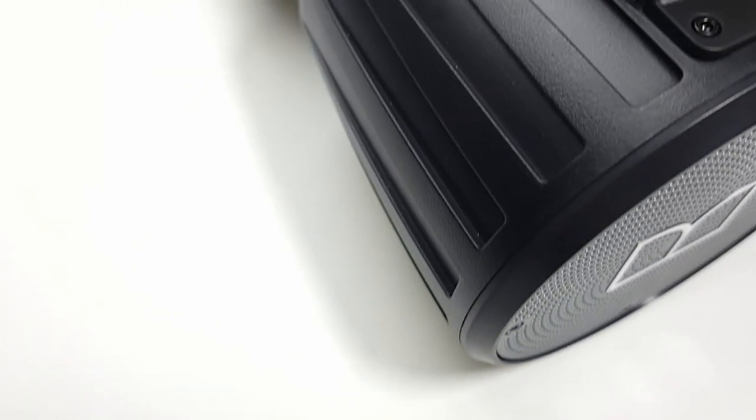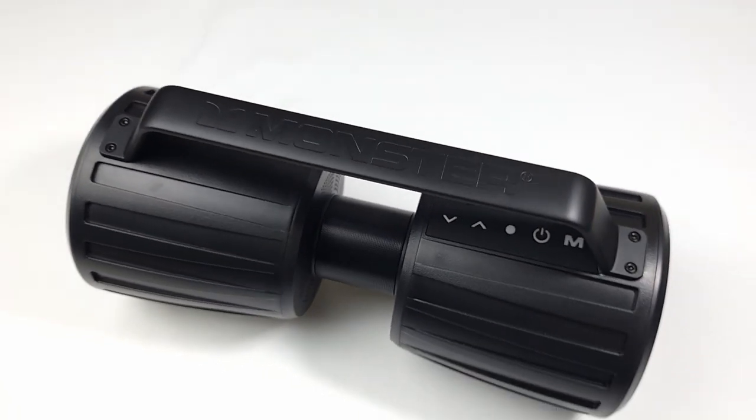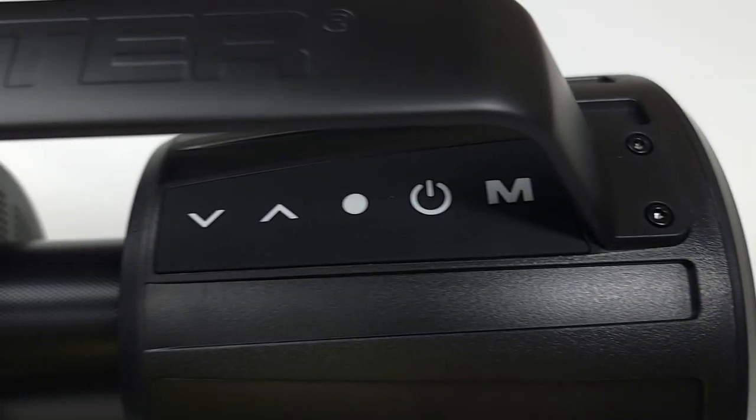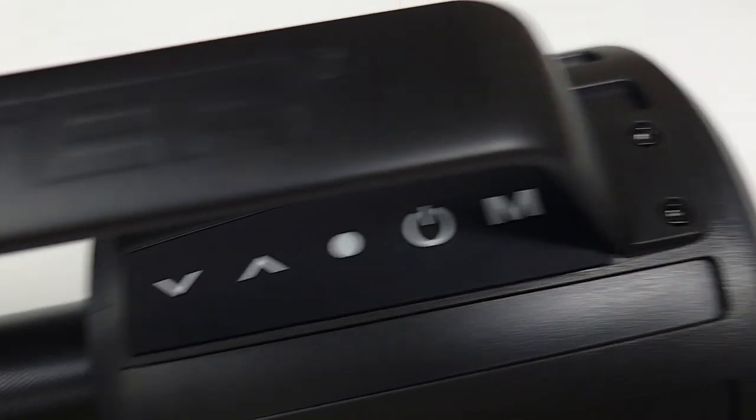I have a few nitpicks. First off, the volume up and down is an arrow pointing up and down as opposed to a plus and minus. But because of the 360 nature of the speaker, there's not necessarily a front, so the up and down can switch directions depending on which way you look at it. I would have preferred a plus and a minus to make it more clear, but honestly it's not that big of a deal.